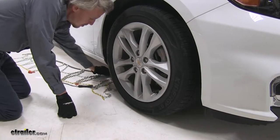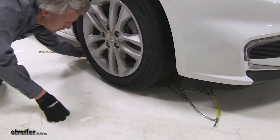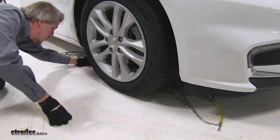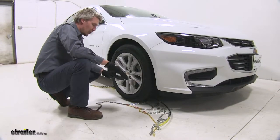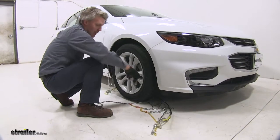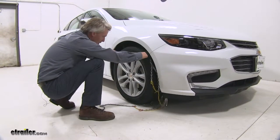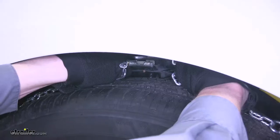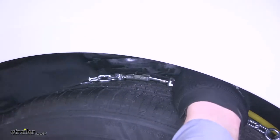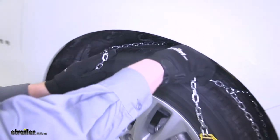Now we can bring the cable around the backside, and we're going to stop when we get to the center of the chain. Then with it on the ground, we're going to grab the cable portion from each side, bring it up around the backside of the tire and then connect it together. At the same time, we'll grab that chain and pull it over our tire.